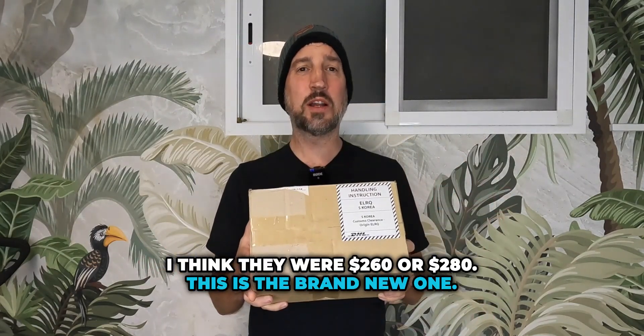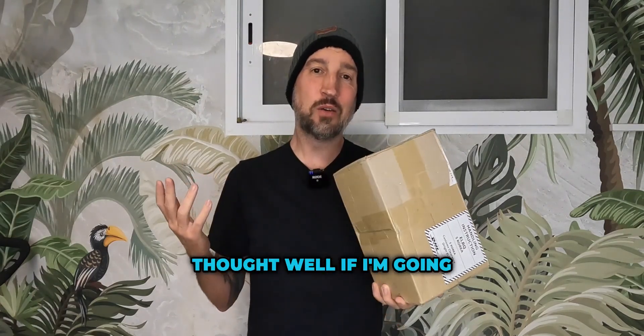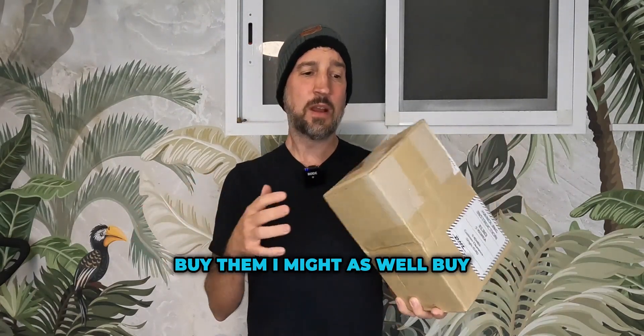This is the brand new one. It's streamlined, it looks a lot better, and I thought, well, if I'm going to do something crazy like buy them, I might as well buy them now. They're brand new. And I've got a lot to say before I even open it.